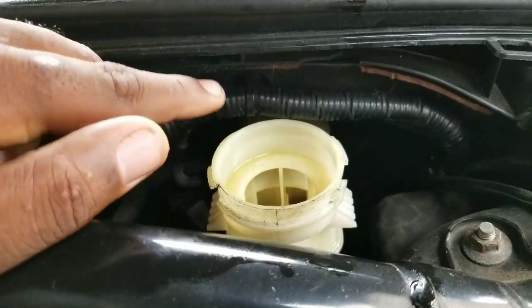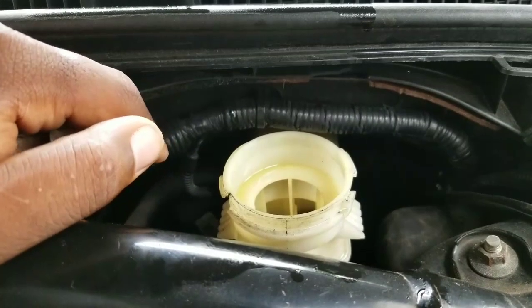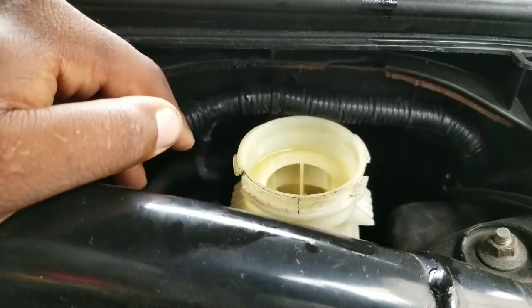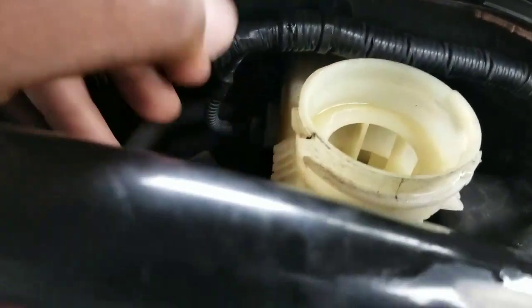I'm going to make another video showing you guys how to bleed the braking system on the car and the order and everything, but not in this video. This video is just showing what this is about for the VSA and the master cylinder. I'm going to go in the car, start it, and show you guys what pops up on the screen.